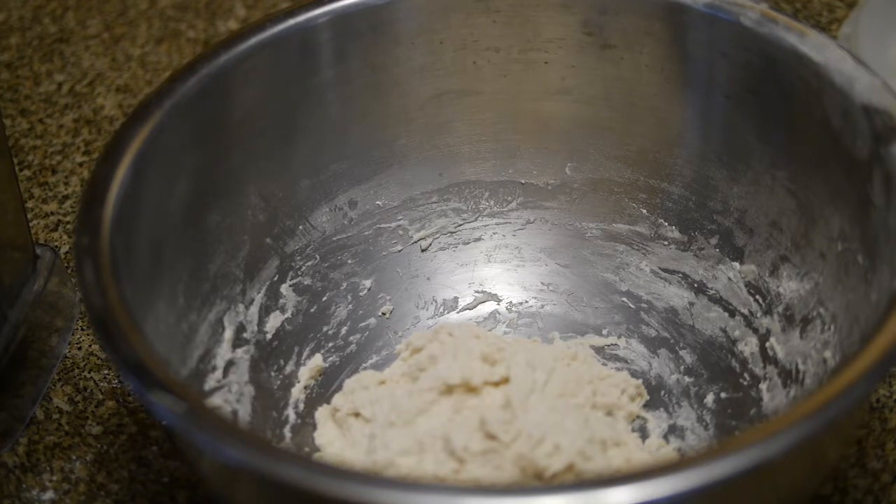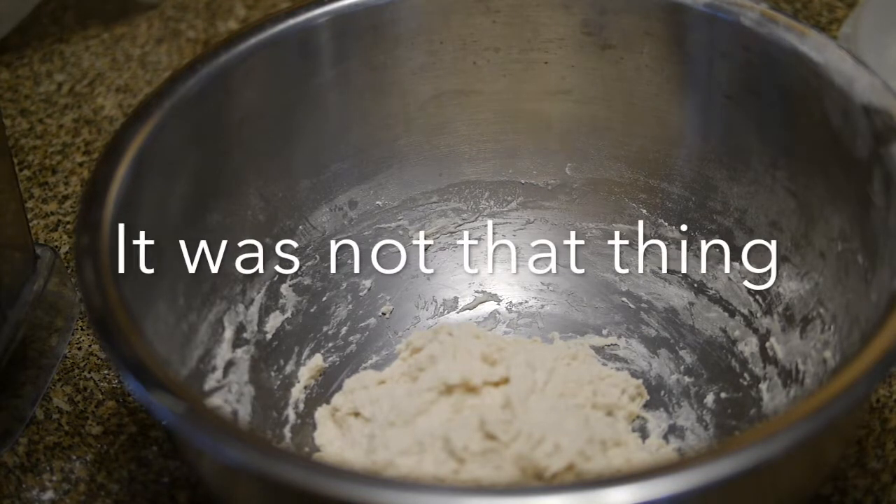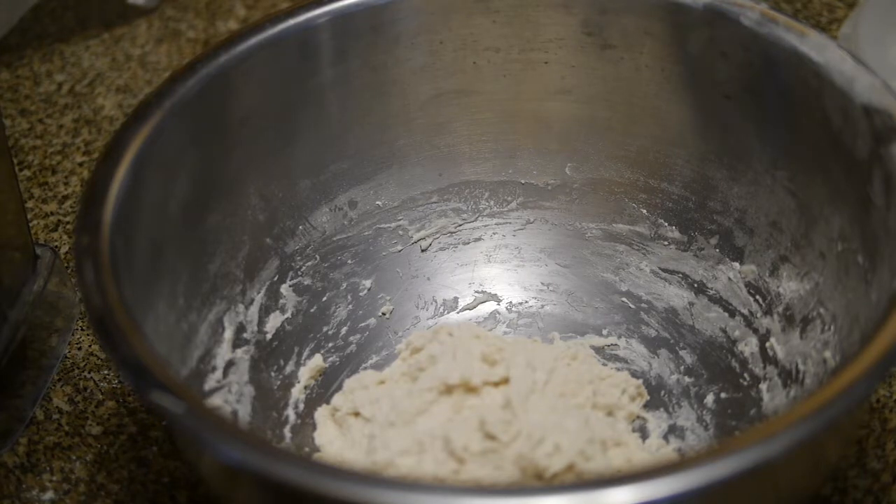It said a damp tea towel, but I have no clue what a damp tea towel is. I know it's damp, but what's a tea towel? Oh wait, it's probably this thing. Oh — so that's what it's for.